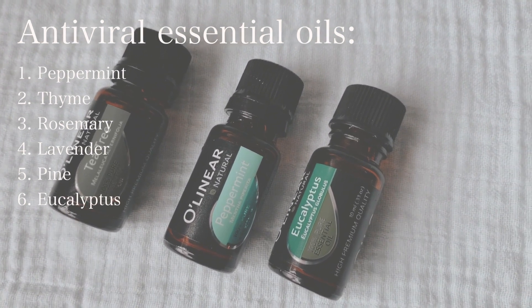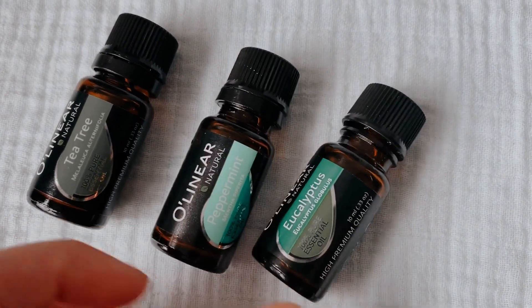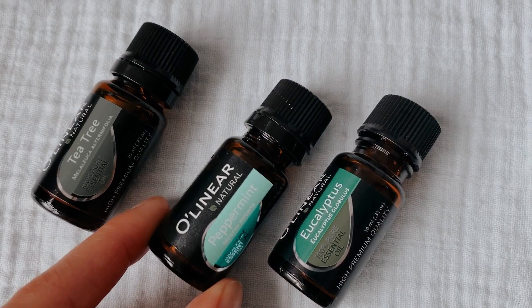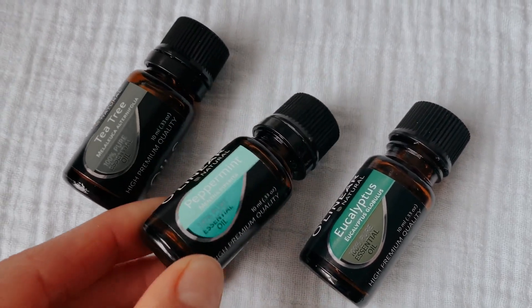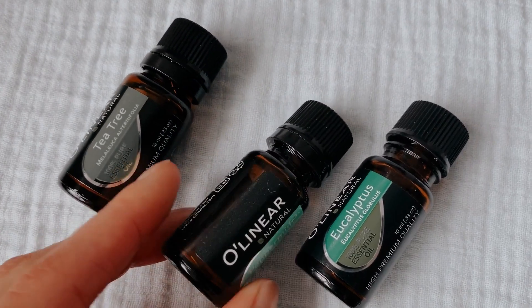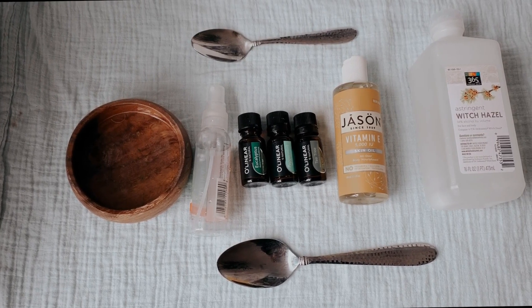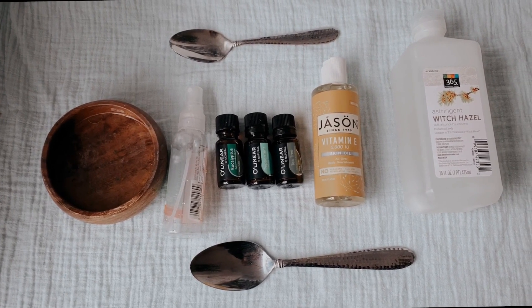For my hand sanitizer I would love to use thyme essential oil, but unfortunately I don't have that one. If you do, please use it — I encourage you to use thyme oil as it's the best when it comes to killing cold or flu viruses. It's also one of the most effective essential oils against respiratory infections, so it's very powerful.